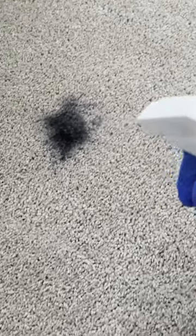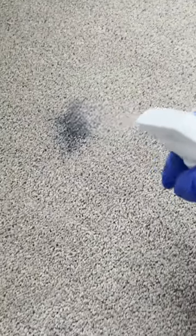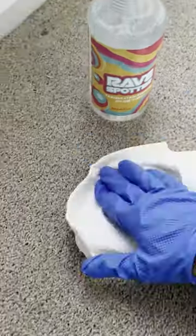Here's a black ball pen that exploded — not sure exactly how, but that's what they described to me. I'm gonna be using Rave and also two white terry cloth towels. I always use a white terry cloth towel on a lot of spots.